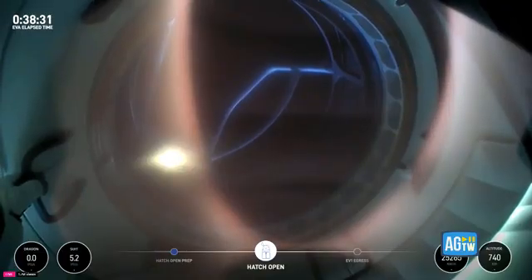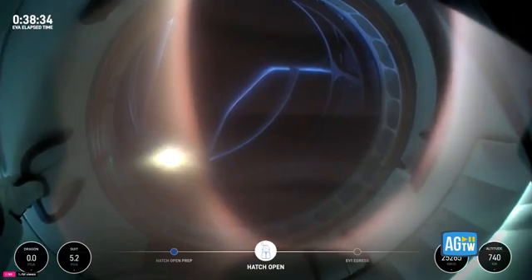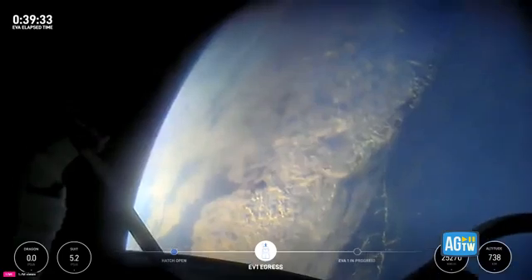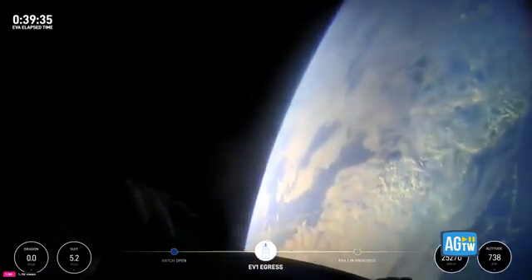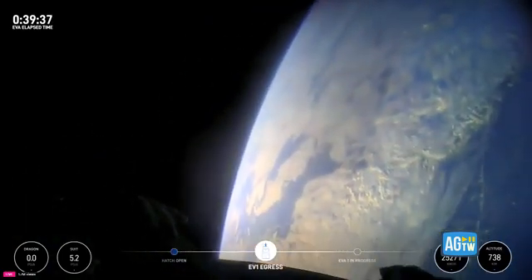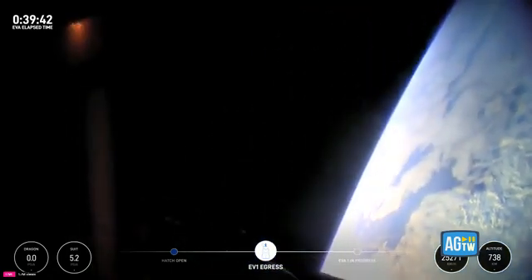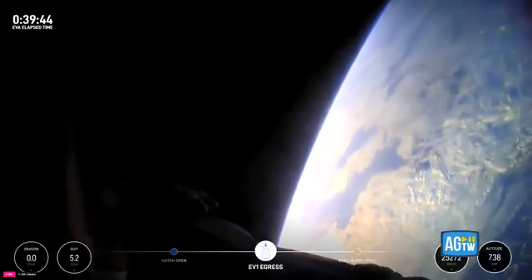That structure you see there is... Back at home, we all have a lot of work to do, but from here, Earth sure looks like a perfect world.